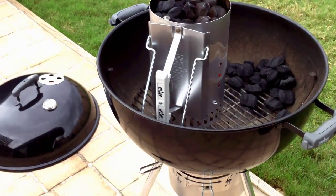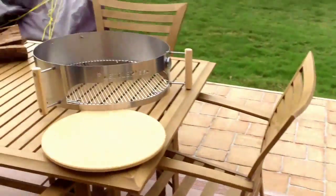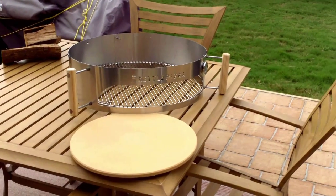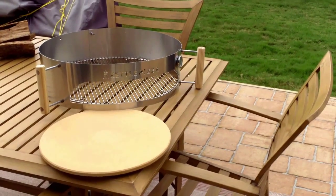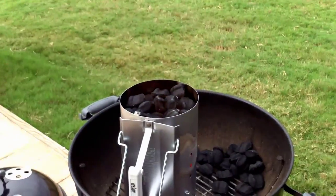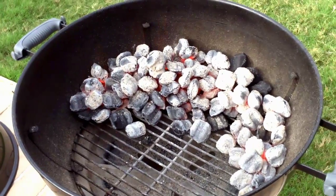We've got the charcoal going — flames are coming out of it. I have the kettle pizza staged with the pizza stone. Once we get that on, I'm going to put the stone in there and get it heated up. I've got some logs over there that I normally use for the wood smoker, and those are going on too. We're getting ready — just as soon as the coals on top start turning white, we're going to make things happen.